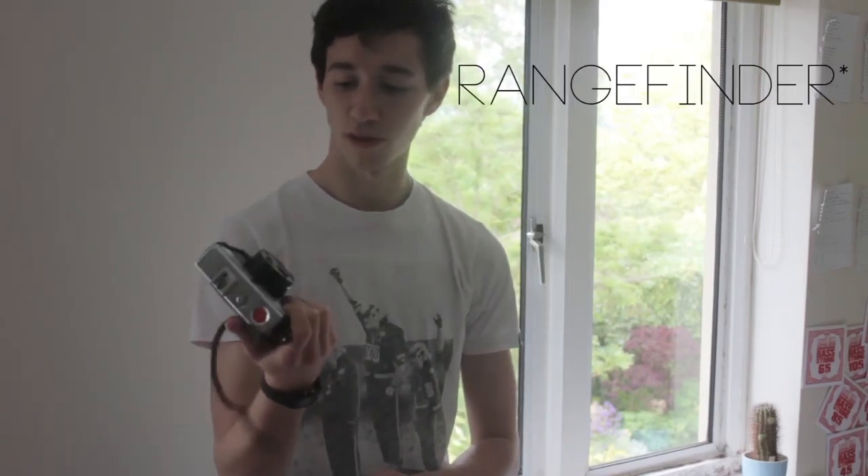Here I have an Agfa Optima 200 sensor. It's a great little viewfinder kind of thing, completely automatic as far as aperture and exposure go. I often use 400 ISO film in it, but it only goes up to 160, so I've got a bit of a sunglasses lens taped over the lens because I'm too cheap to buy an ND filter.